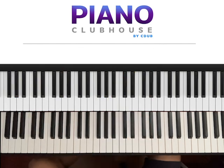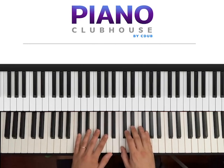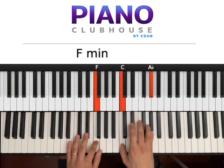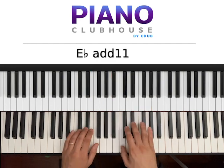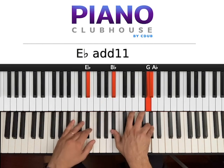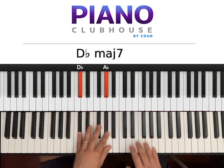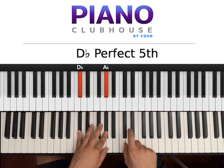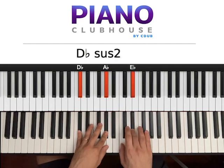Let's go ahead and see the introduction and verse. So here's how it goes. You want to start on Db major — Db and Ab on the left hand. On the right hand we go 1, 2, 3, 4.